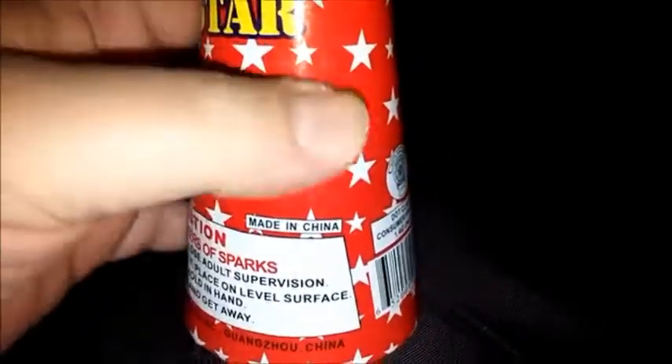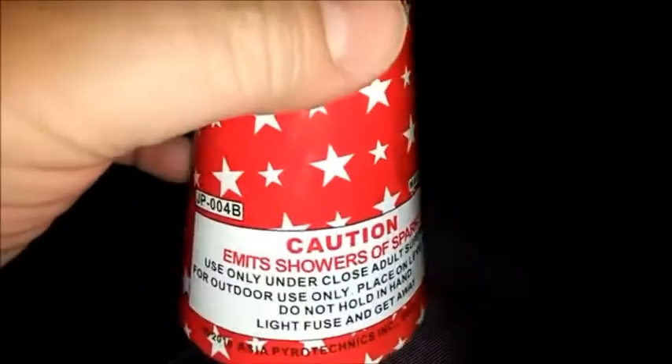There's actually no name brand on it, so if we come down here you can see the Safe and Sane logo on there. Here's the caution — Emmett's Showers of Sparks.